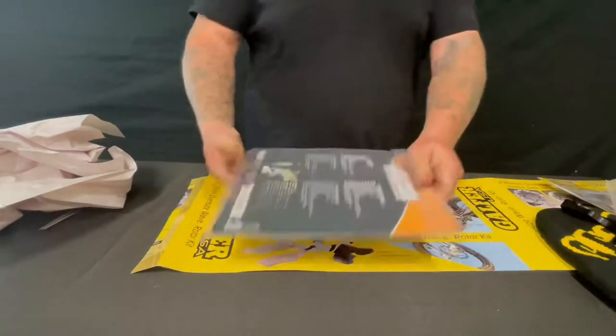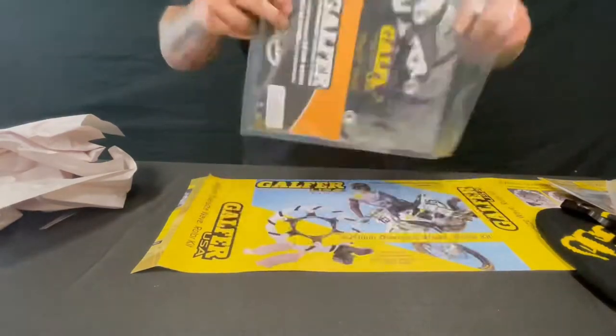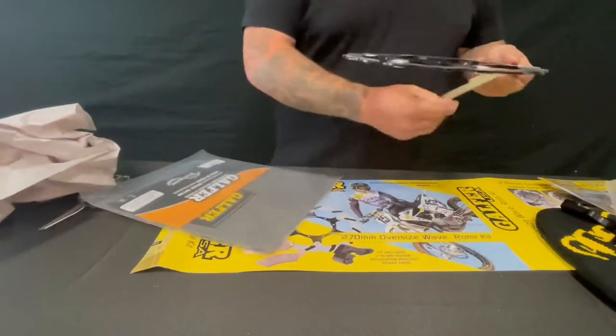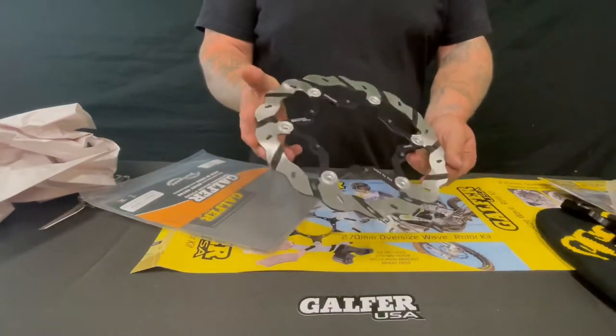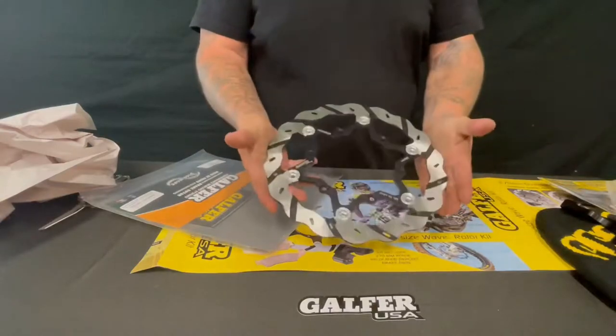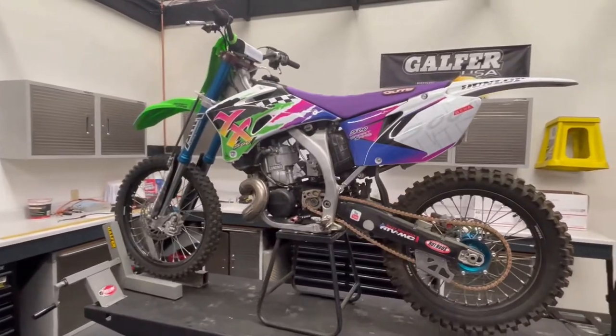Here's the front rotor — this is our 270. The 270 is an extremely good upgrade for your 260 stock rotors. It has so much more grab than an OEM rotor, and this is our drilled, slotted, and floating assembly.